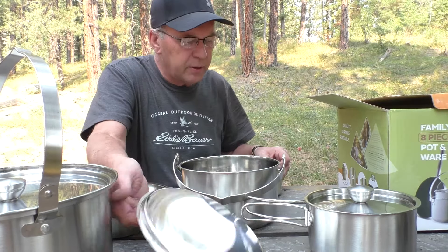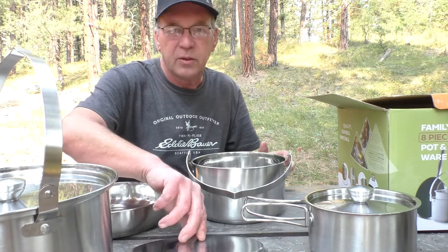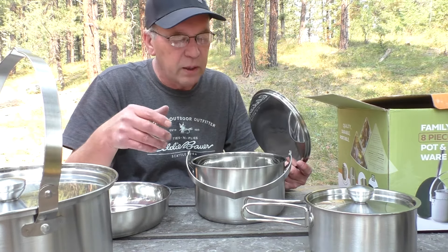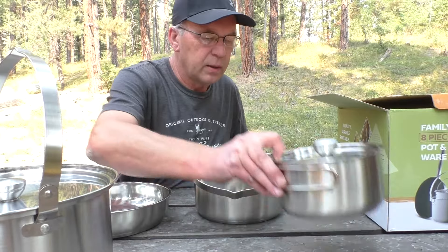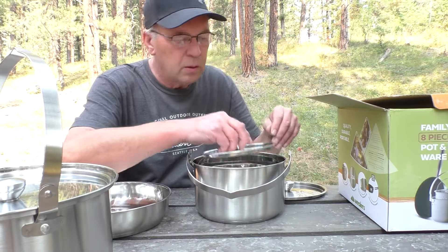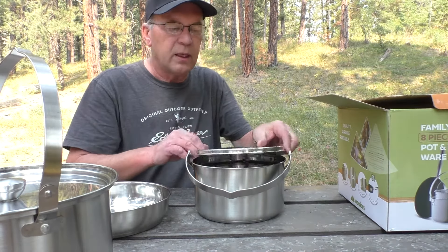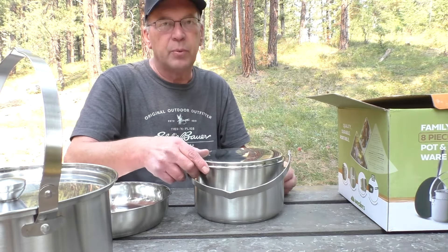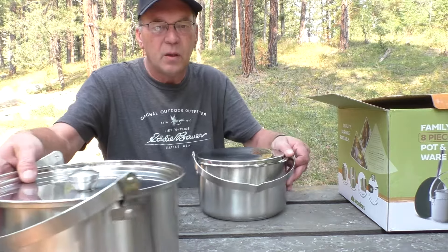Now to put it all back together. It's also nice because I'll probably store other things inside here when I start using it — like seasonings or whatever. At least you have more storage room inside here. Like I said, the lids can't sit right-side up, so you have to put them upside down, and they don't lock in there. That's a little less clean, but it is what it is.